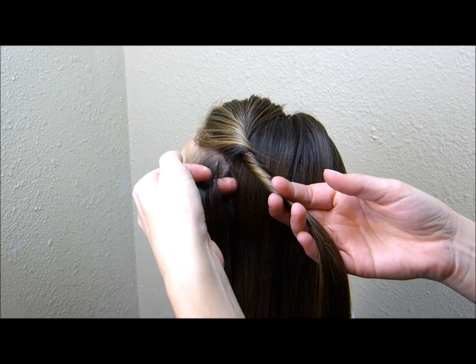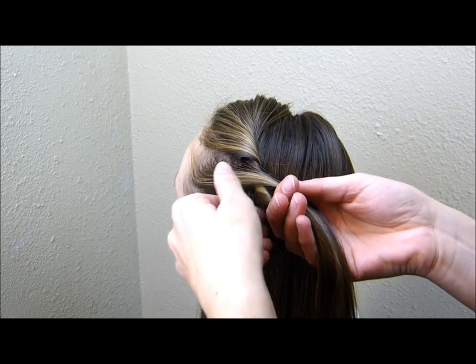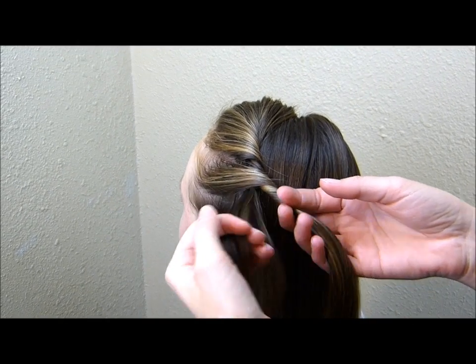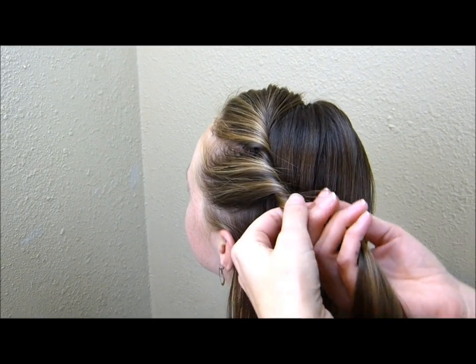Then I'm grabbing a small strand and I'm just going to add that directly into the twist. Again, you want this kind of loose. Twist it up a few times and then add another section. I'm just going to repeat this down a little bit past her ear.